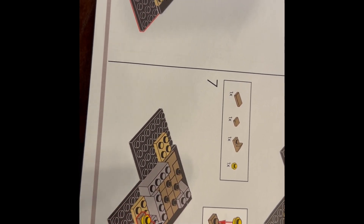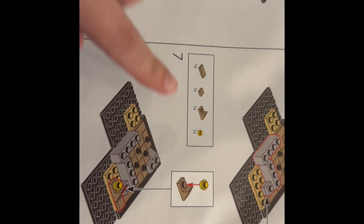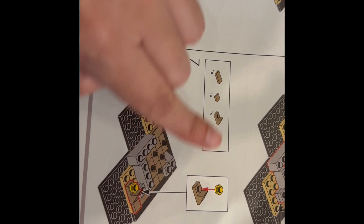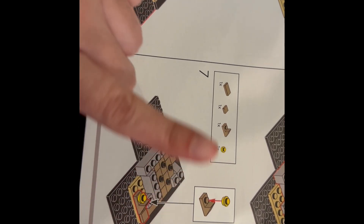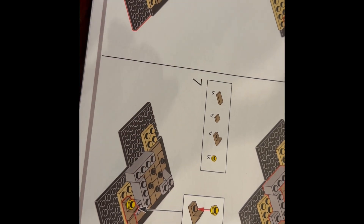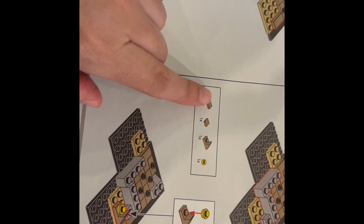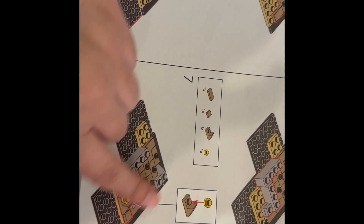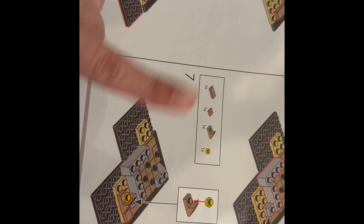The first one is right here: step number seven in the first booklet. The box at the top shows a piece that you don't actually need or use. It looks like the picture was just left there from a previous step. That first piece you do not need or use in step number seven.